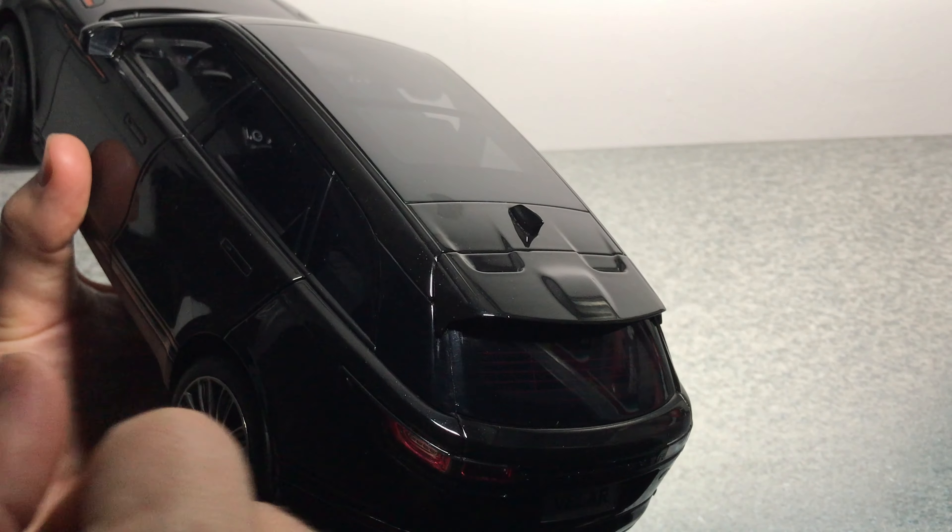Very impressed with my first LCD model. I also have the Range Rover SV and will review that in a later video. Tell me in the comments if you like the model, if you got it, or if you're thinking of buying it. Don't forget to subscribe and please like the video!